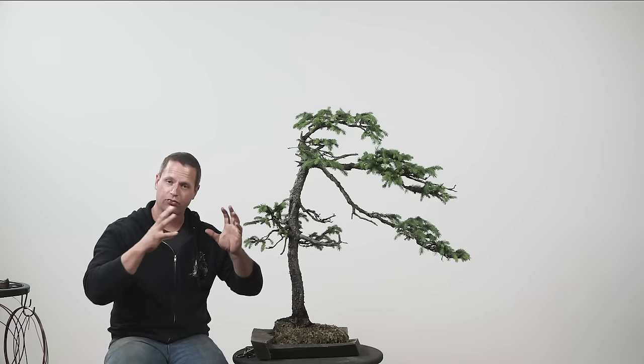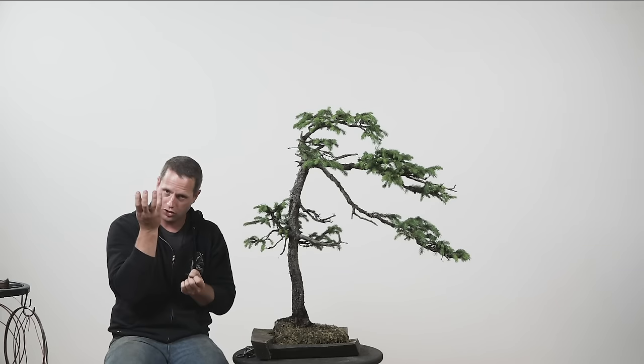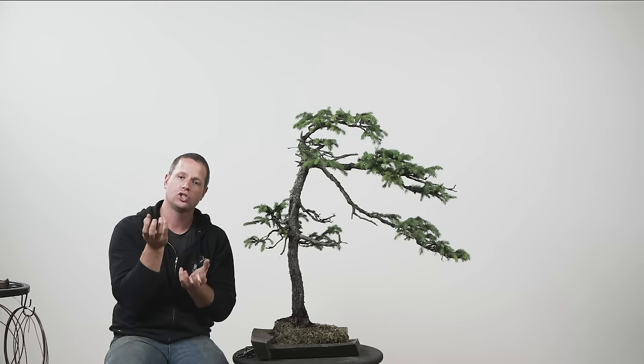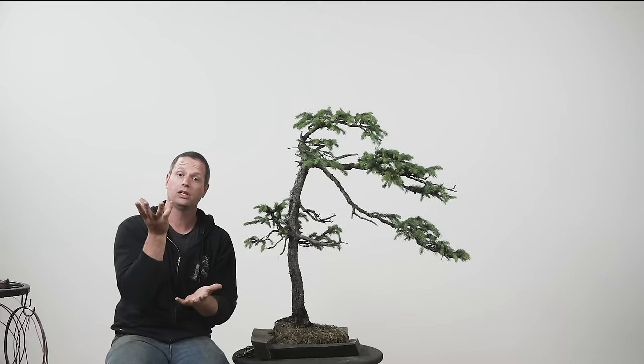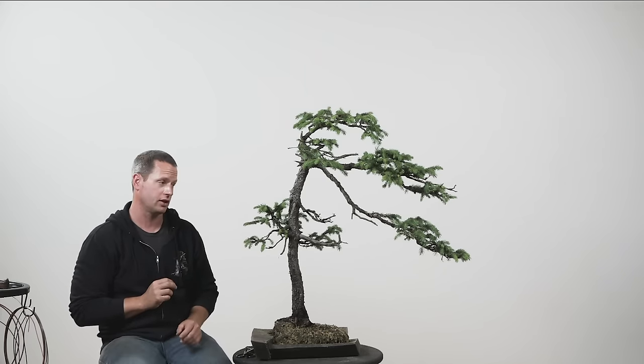When we let that first flush go, the tree is distributing energy after a repot towards the growth and towards root development. We wanted it to have as much energy as it could towards that root development, so we chose not to be pinching and altering the state of those tips at the foliar mass.